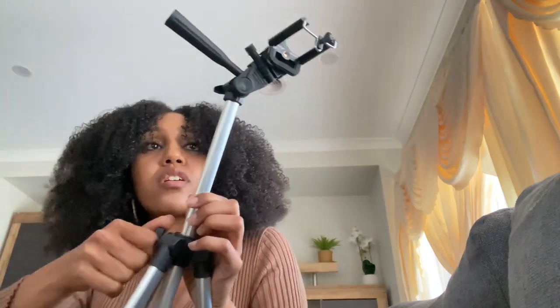Say I want it at this height — I'll just screw it on, and you want to do it clockwise. Once you've tightened it and everything's secure, the rotation is a whole 360 degrees.